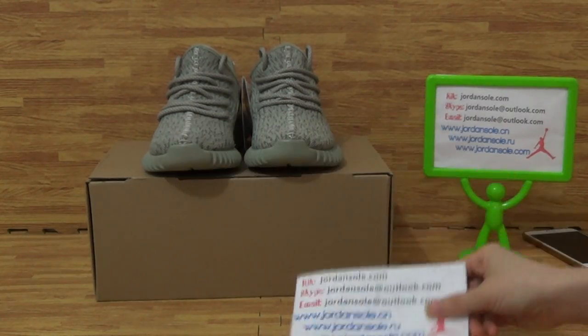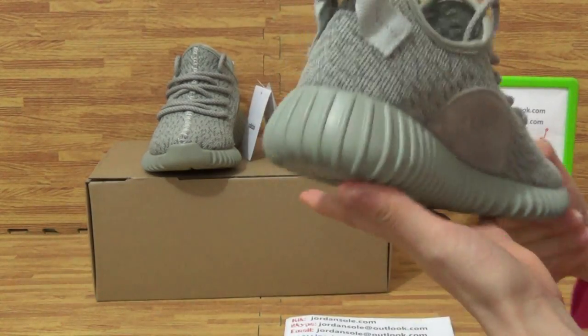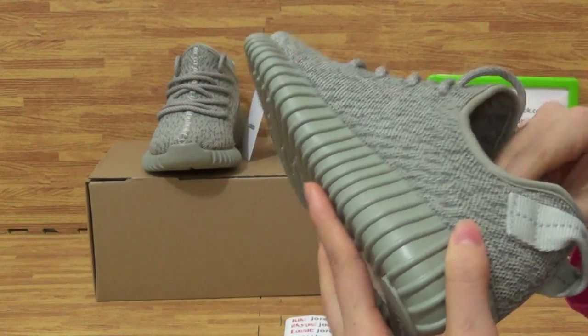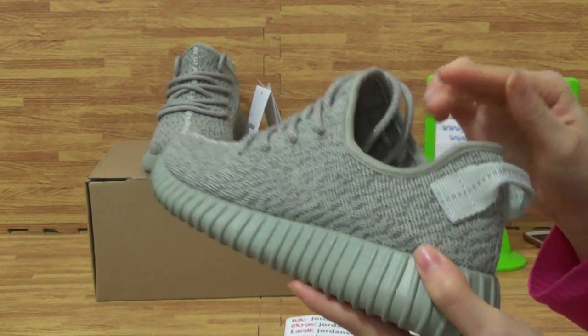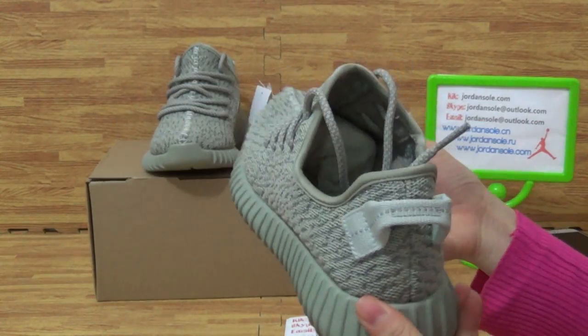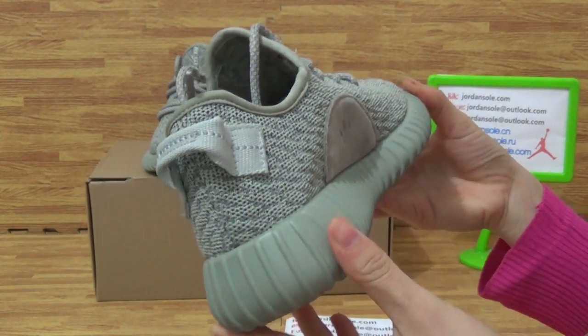Today I will show you this pair of shoes, the Yeezy 350 Boost, dress size. As you can see, this pair of shoes is small and cute.